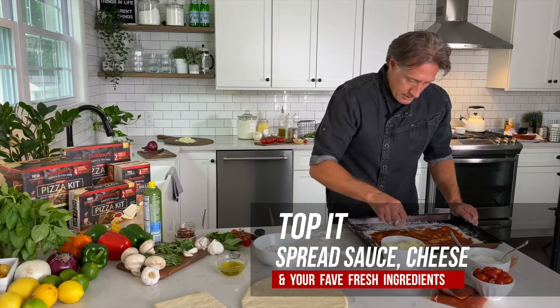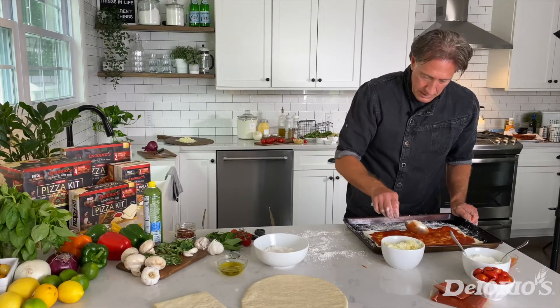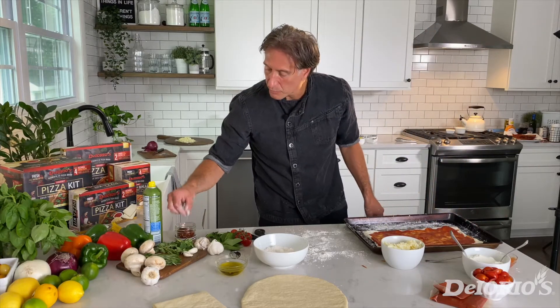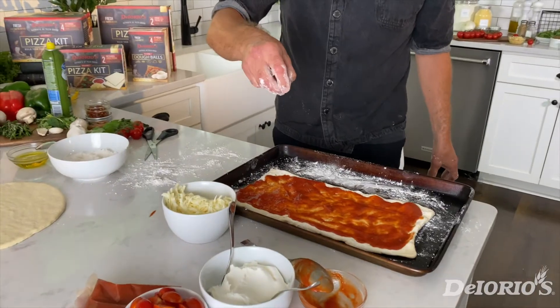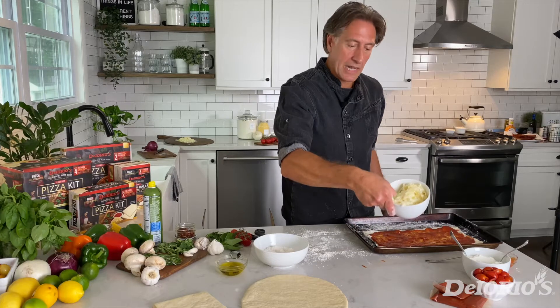One of my favorites is pepperoncini to give it a little bit of spice. We're going to take some dried chili peppers and sprinkle them on our pizza, then we're going to add our mozzarella.